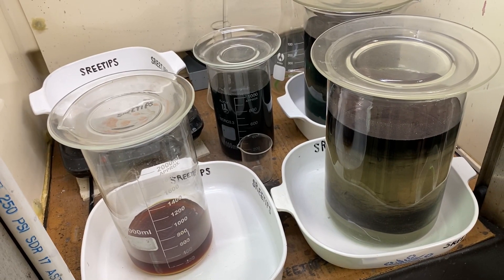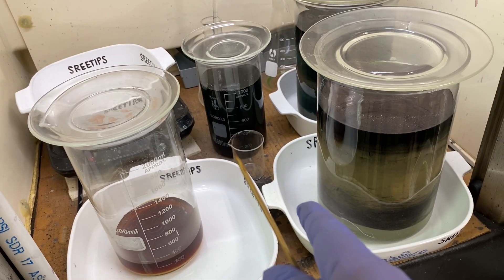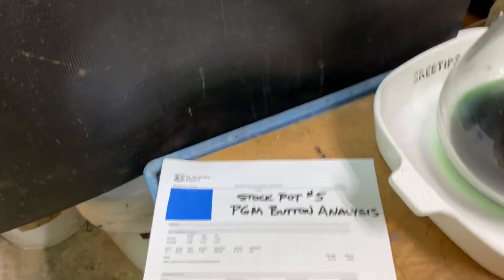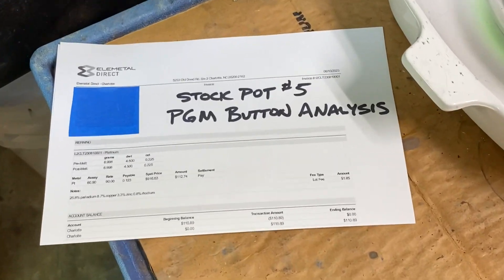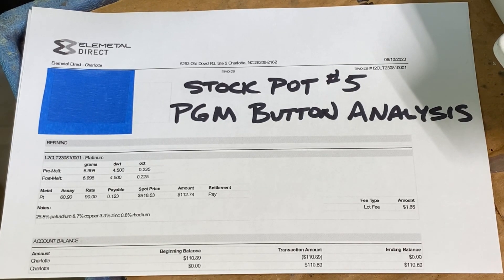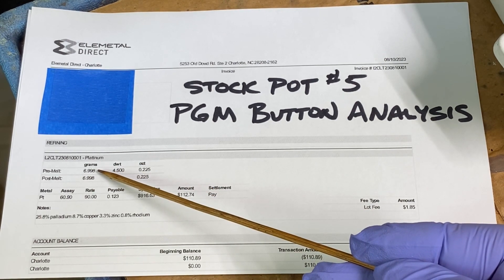Welcome back to my channel everyone. Sweet Tips here. This is the Silvercell Anode Filters Refining Series. I haven't touched it for four days because I've been busy, but what I did manage to do is get the analysis on the Platinum Group Metal button that we recovered from Stockpot number five. I sent in a 6.9 gram button of mixed PGMs.